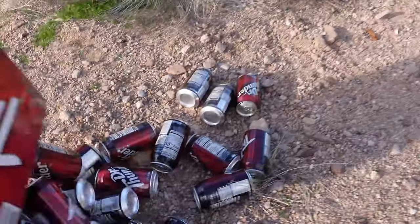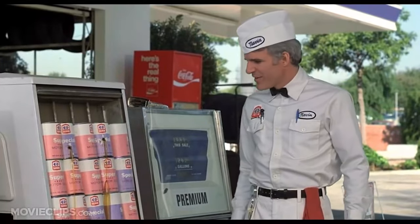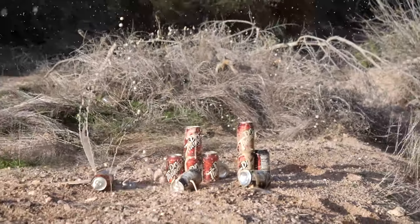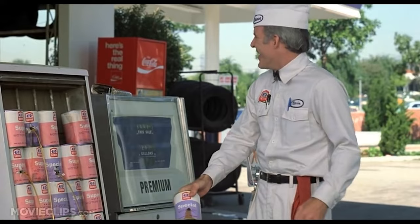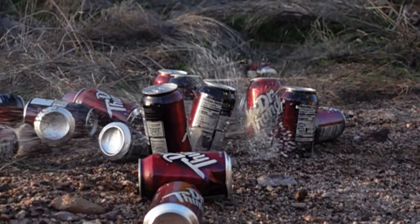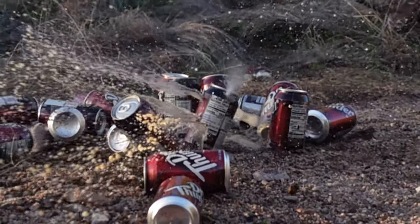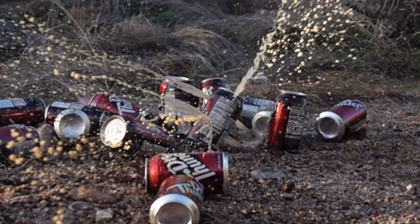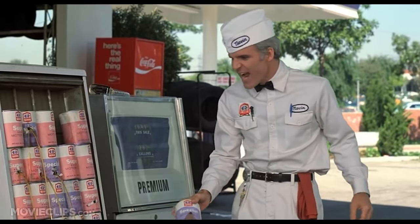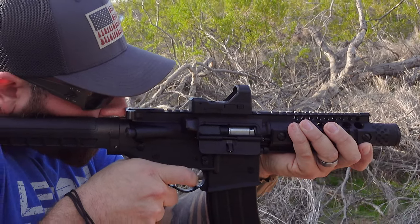Well, that was smart. We have victims. What's the matter with these cans? These cans are defective! He hates these cans!